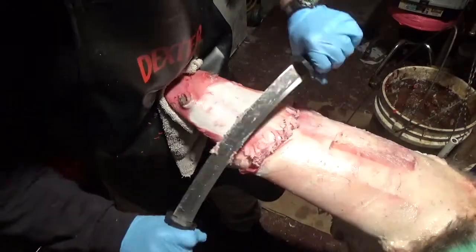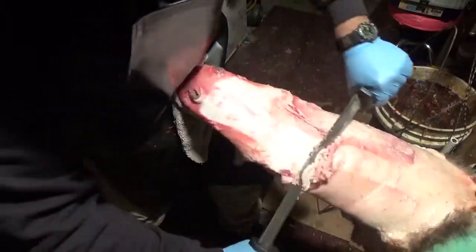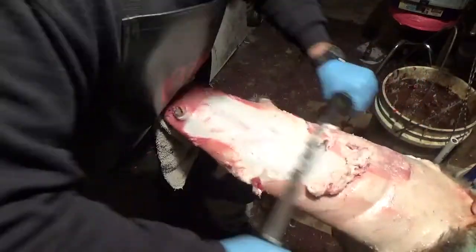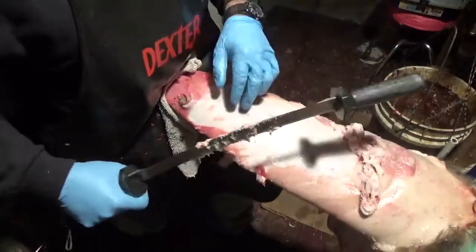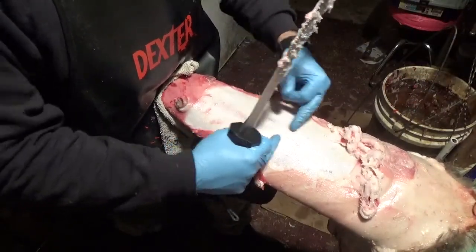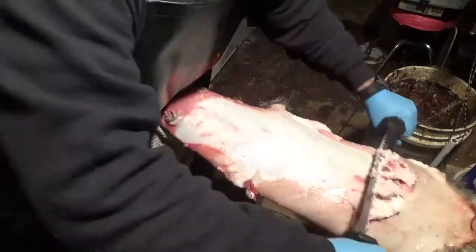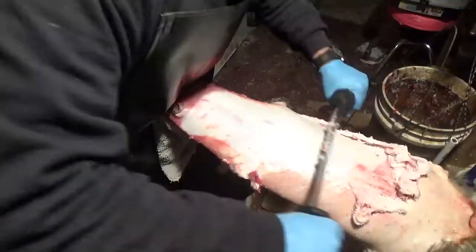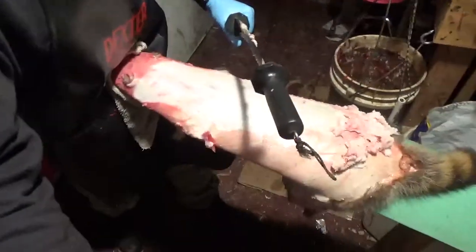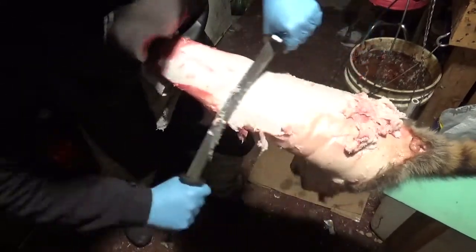That's where I flip the knife over to the dull side and push it right on down. The bellies of these things are real thin hide — I do not recommend using the sharp side on those. Use the back.